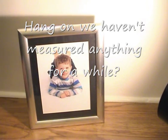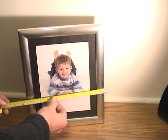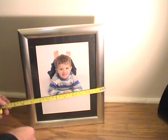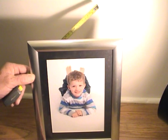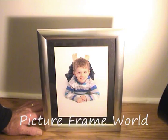So don't forget, the overall size — if you're ordering online — remember that the overall size is not the size you're going to be able to use, unless you're going to cut the picture down. The overall size of this is nine and a half, and to make it work, the maximum picture size had to be eight inches. I hope that's really helpful for you, and you know where to go to see this tutorial: it's at pictureframeworld.co.uk. Thank you.